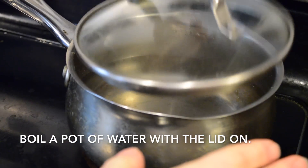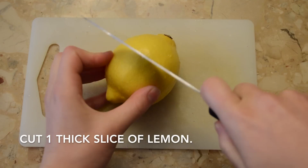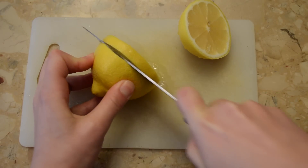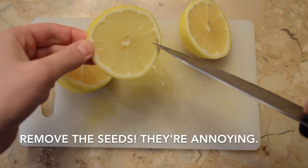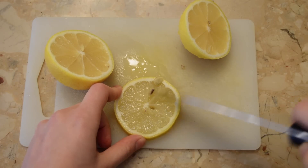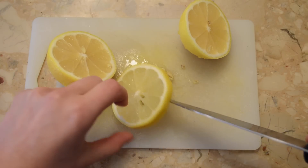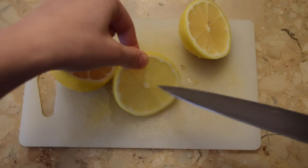Start by boiling your water — it helps to go faster if you put the lid on. You'll need one thick slice of lemon, sometimes I do two slices. I really hate drinking when there are seeds in it, so I always take the extra effort to pick out the seeds. If you can't see them, just hold the lemon slice up to the light and you'll see all the seeds, then pick them all out.